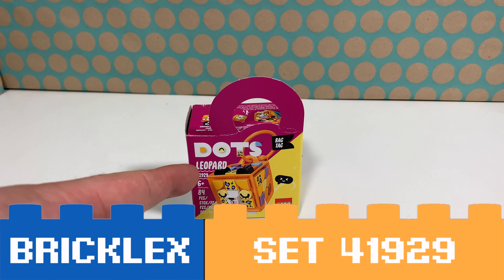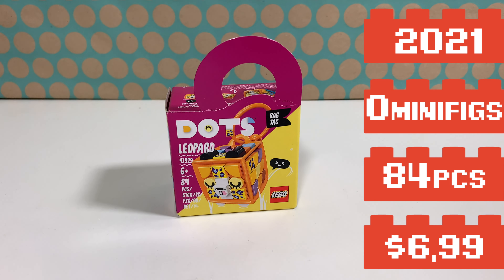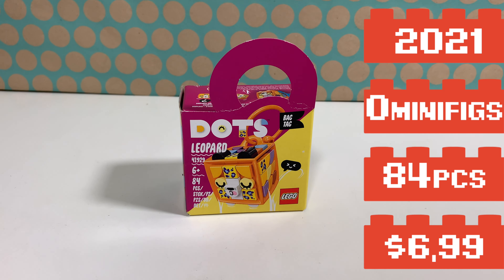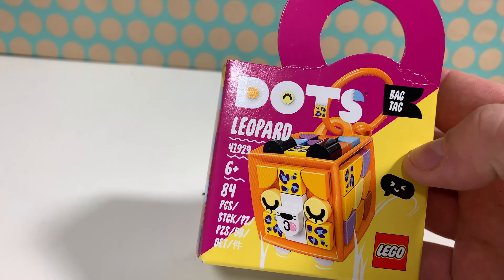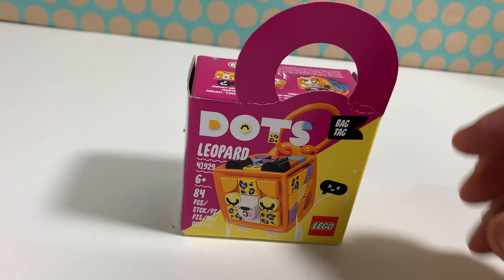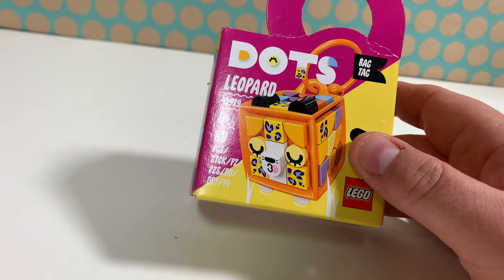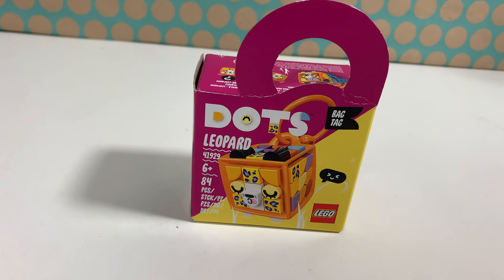Hoi, you're watching Bricklegs and this is LEGO set 41929 Leopard Bag Tag. It's a LEGO DOTs set from 2021 and it's one of those bag tags. You have this cube and this ring which is like a keychain and you can attach it to your bag or something like that. So let's open this.